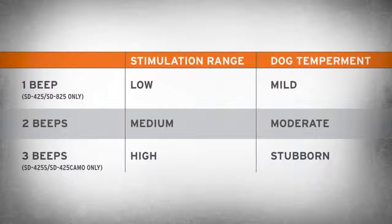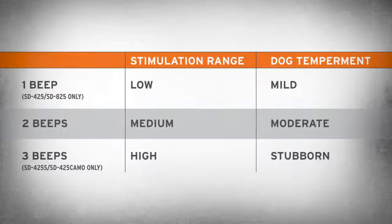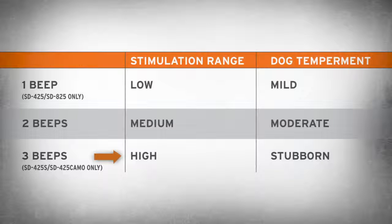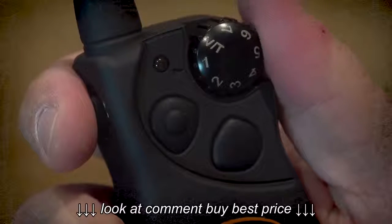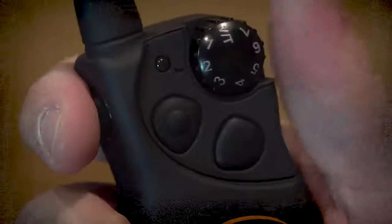The SD425, 425S, 425 camo, and SD825 collar receivers come with two stimulation ranges — low and medium for the SD425 and SD825, medium and high for the SD425S and 425 camo. There are seven stimulation levels within each range, with one being the lowest and seven being the highest.